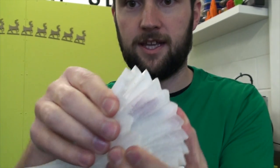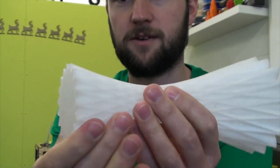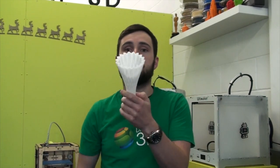I'm putting quite a bit of pressure on it now, and there's a small amount of flex, but here on the lower part, it's really, really strong. So it's a great material to give a go, and yeah, let us know what you think if you try it out yourself.